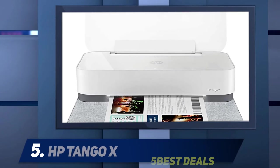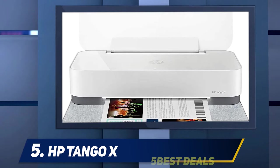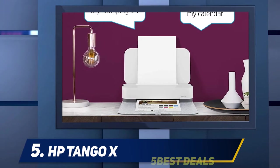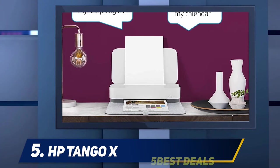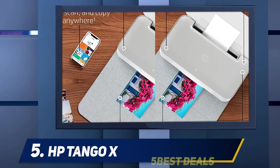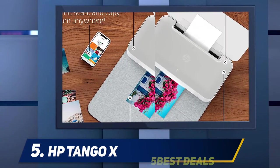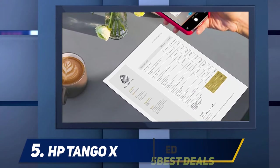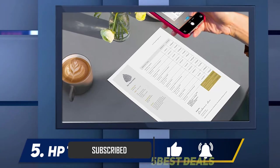Starting at number 5, the HP Tango X. The HP Tango X is a small wireless printer made for home use. It's designed to work primarily with the HP Smart app using an iOS or Android device, focusing on access to documents and photos stored in the cloud. The Tango X is unique in its ability to scan and copy from a photo taken with a smartphone.